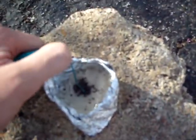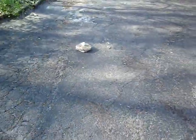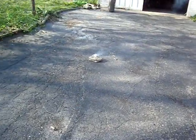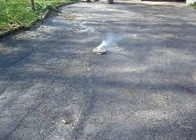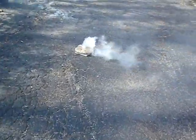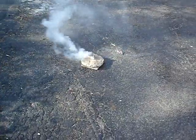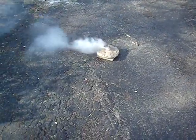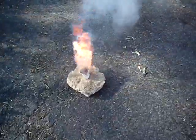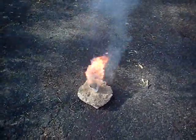There we go! Any minute now, it'll start. It is starting. There we go. Look at that fire. It looks like a flame. Okay, that works a lot better. Look at that fireball! Wow.